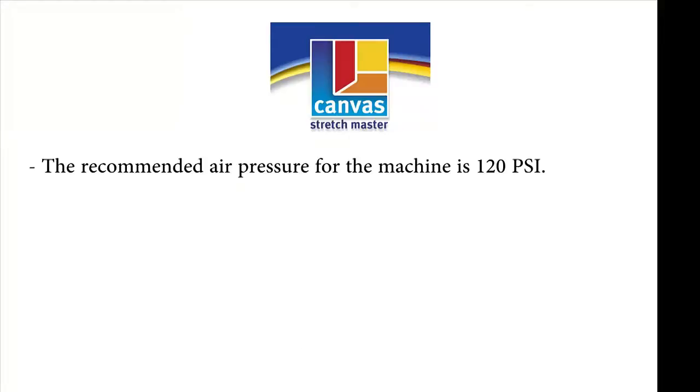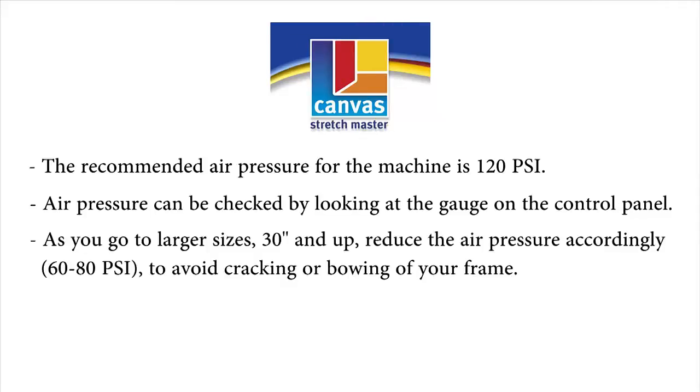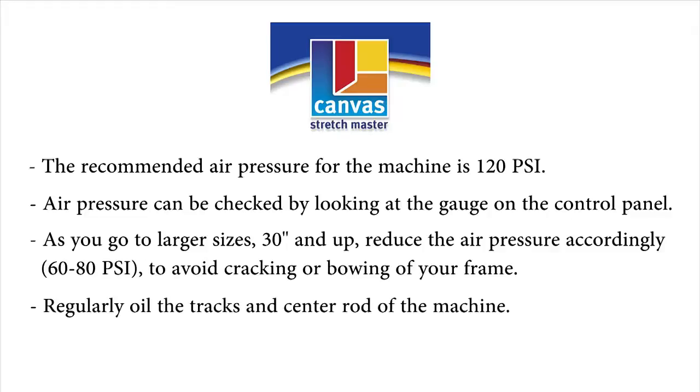A few tips. The recommended air pressure for the machine is 120 psi. Air pressure can be checked by looking at the gauge on the control panel. As you go to larger sizes — 30 inches and up — reduce the air pressure accordingly to 60 to 80 psi, to avoid cracking or bowing of your frame.